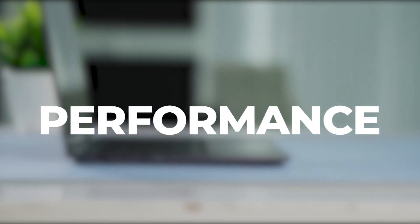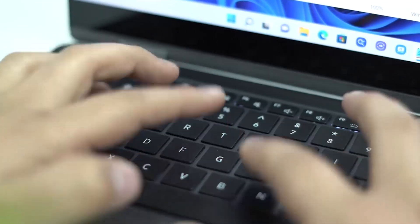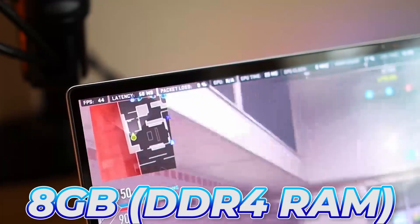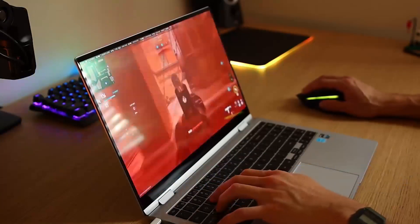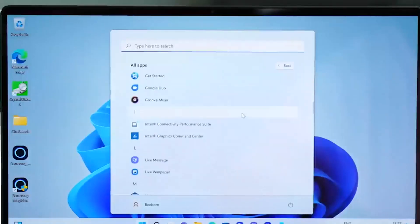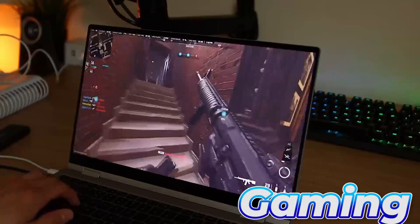Performance. The most recent 12th generation Intel CPUs power the Galaxy Book 2 360. The entry-level computer includes a Core i5-1235U processor and 8GB of DDR4 RAM. But if you prefer, you can upgrade to a Core i7-1165G7 processor and 16GB of RAM. The Galaxy Book 2 360 performs pretty well, but is not ideal for very demanding tasks, such as editing 4K videos or gaming, without slowing down.